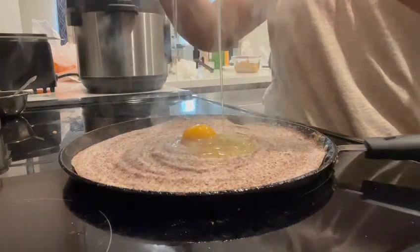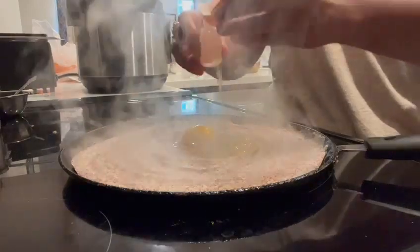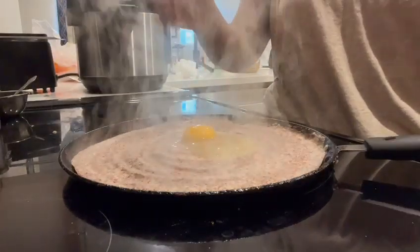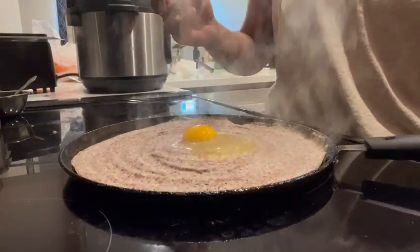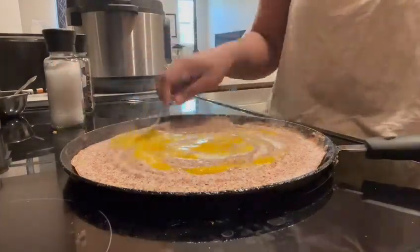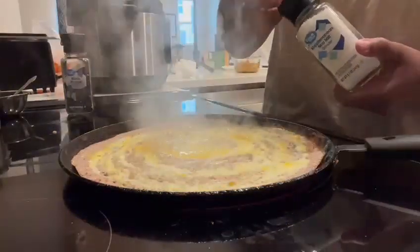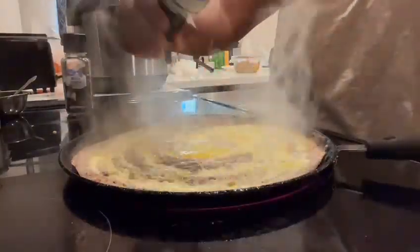This dosa is not just a feast for your taste buds, but also a celebration for your gut. Your gut will surely love you for this recipe! Once you season, allow that egg to cook till your desired perfection.